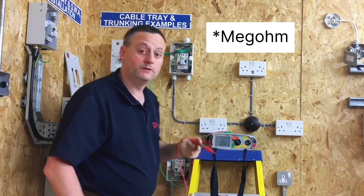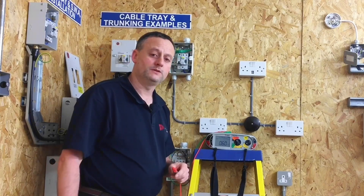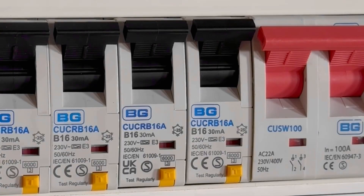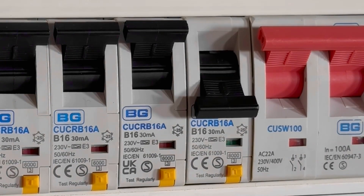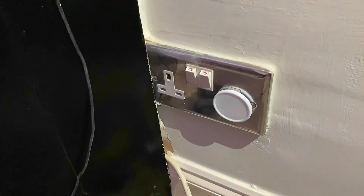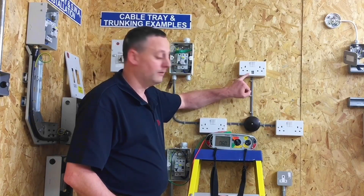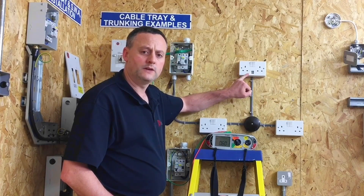What we have proved is that there isn't a dead short — we haven't got zero — so when the circuit was energised it would disconnect the overcurrent protection device, but there is something in circuit. On an inspection we need to investigate and find out what's been left connected. It could be something plugged in, but here all socket outlet items were removed and what we have is a permanently connected USB socket outlet.